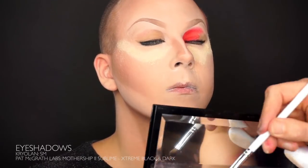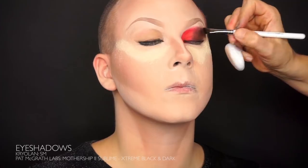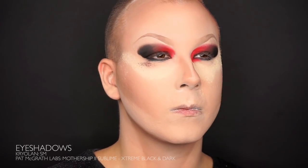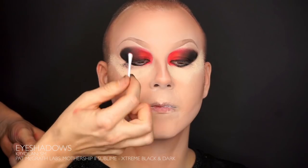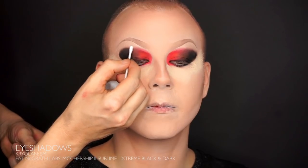I want to do a smudgy glam rock eye makeup today, so I'm going to do an undertone from red to black on the lid using three different colors. I start with a red color from Kryolan in the corner of the eye, the S&M, followed by a brown and a black one from the Pat McGrath Mothership 2 Sublime palette, blending the colors together as I go along.